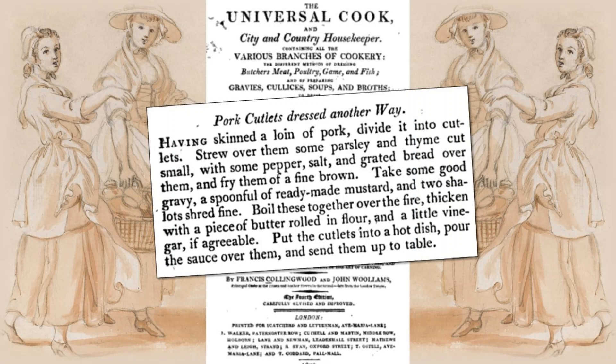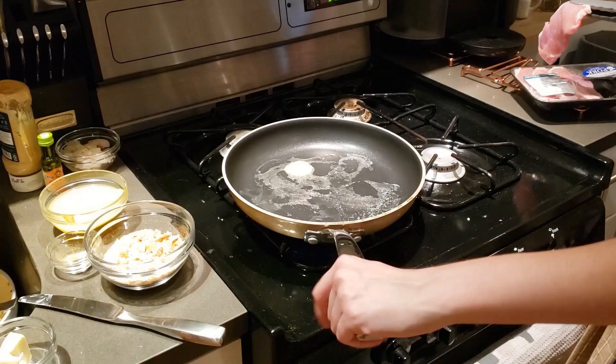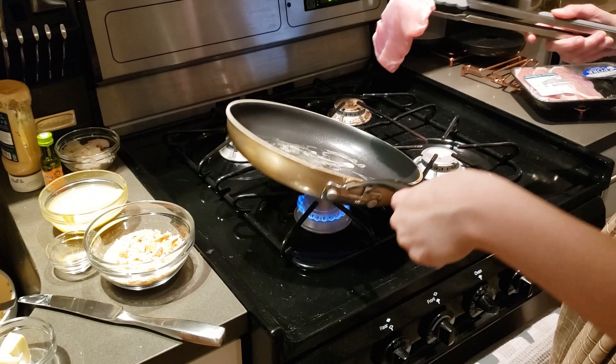For this recipe, you will need two pork cutlets, parsley, thyme, pepper, and salt to taste, breadcrumbs, gravy, one tablespoon mustard, two shallots, one tablespoon butter, flour, and vinegar if desired.